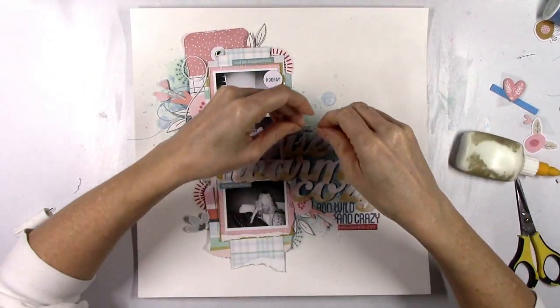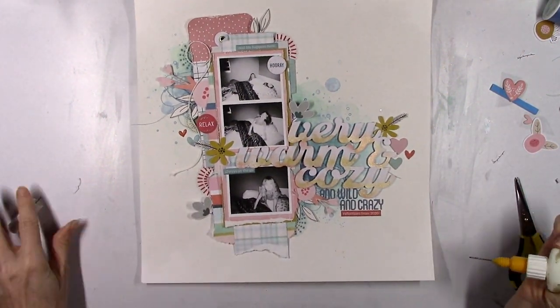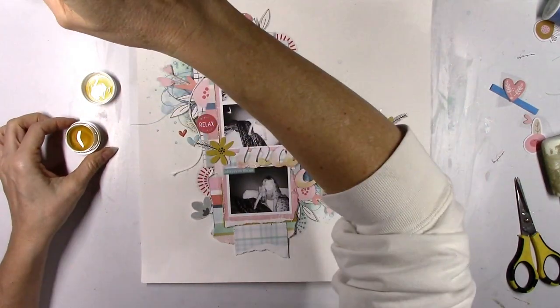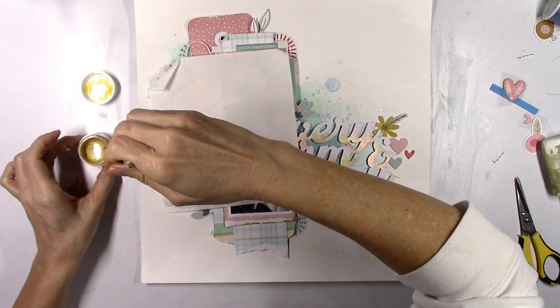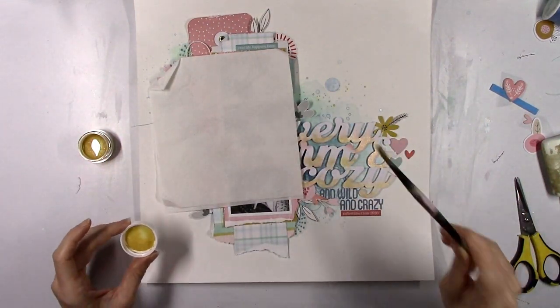Oh well — it's done now. I'm not going to change it. I just now realized that — I even stamped June on the date. What was I thinking? Sometimes you just aren't thinking straight — moving on, it's glued down now.